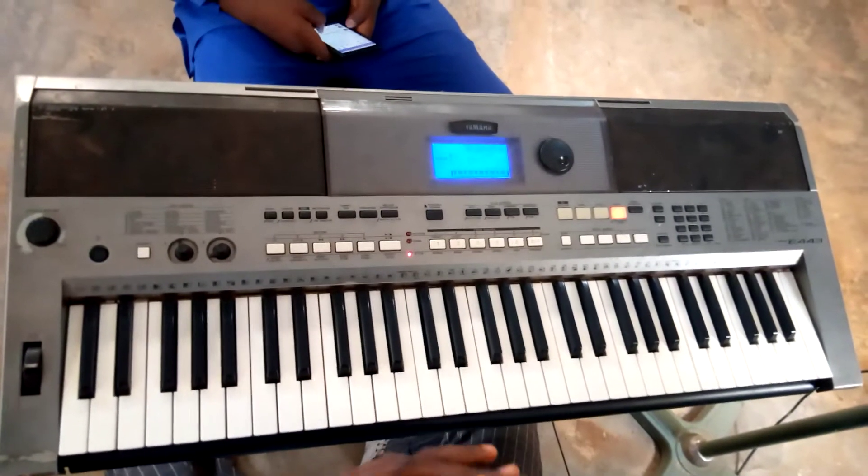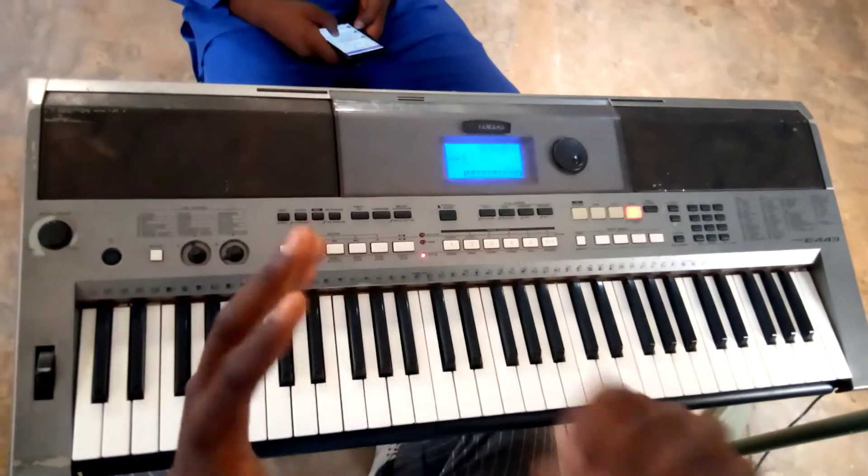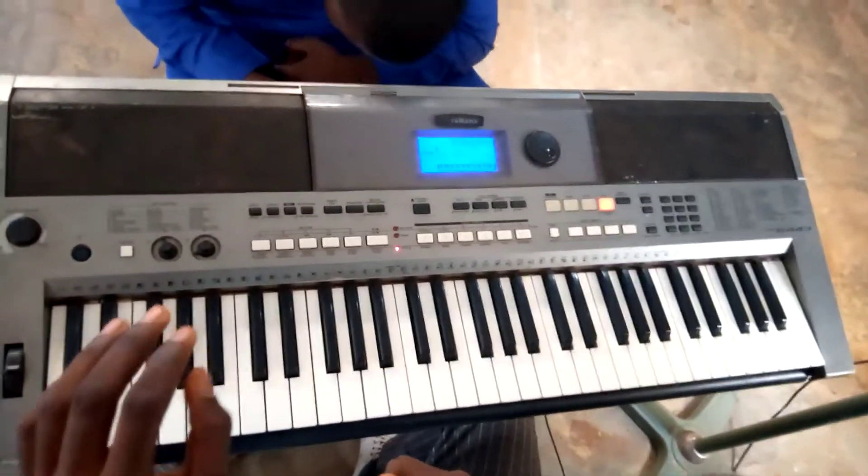Hey guys, I'm going to be showing an arpeggio in the key of F. It sounds like this.